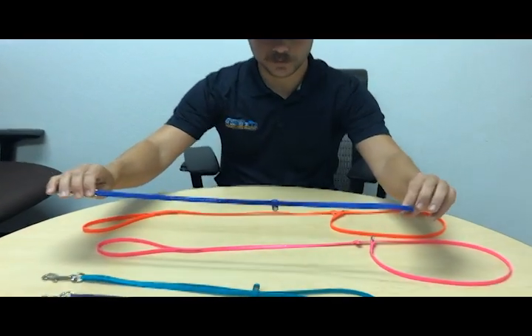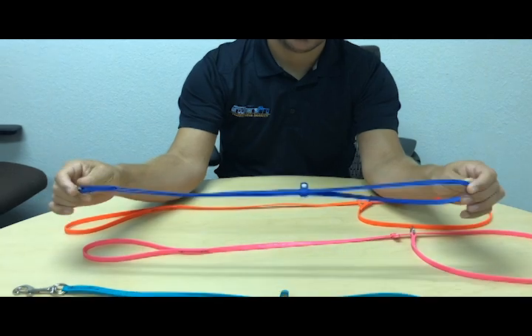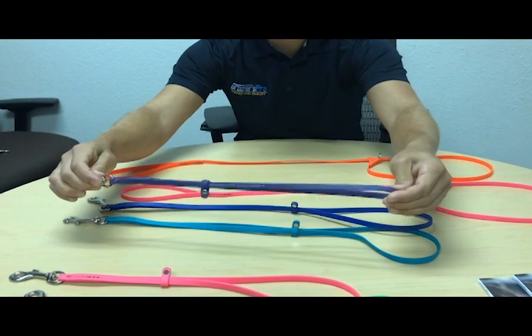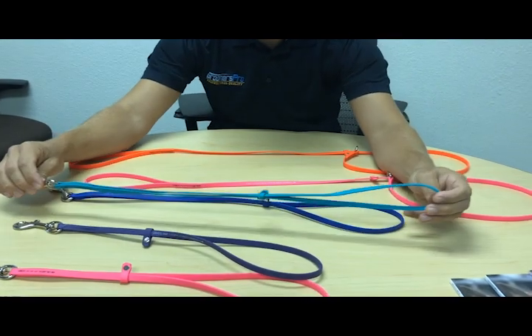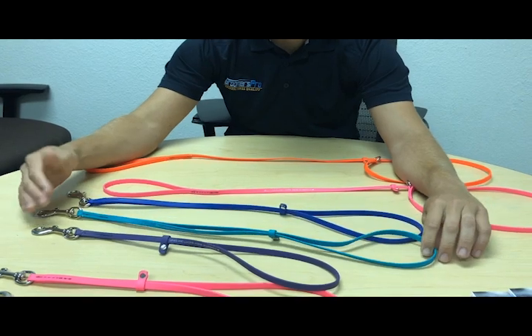These are the loops. The loops come in two different sizes — we have a 22 inch and an 18 inch. The 18 inch is good for your smaller dogs like Yorkies, miniature poodles, and Shih Tzus. And the 22 inch will be good for your larger dogs like golden retrievers and German shepherds. So you have both options there.